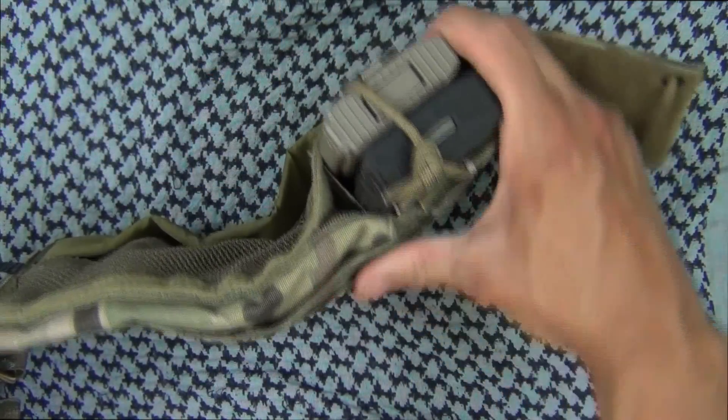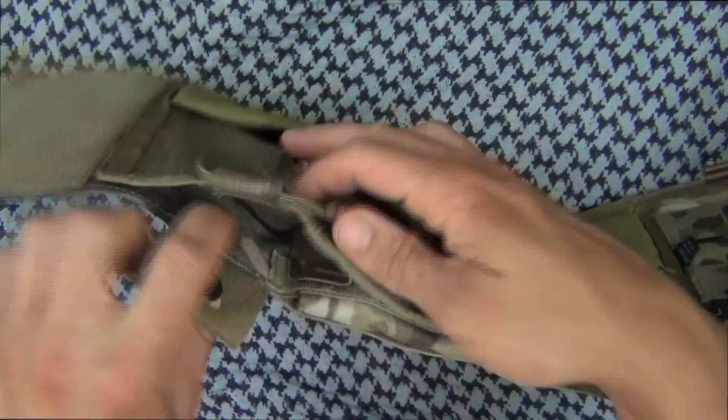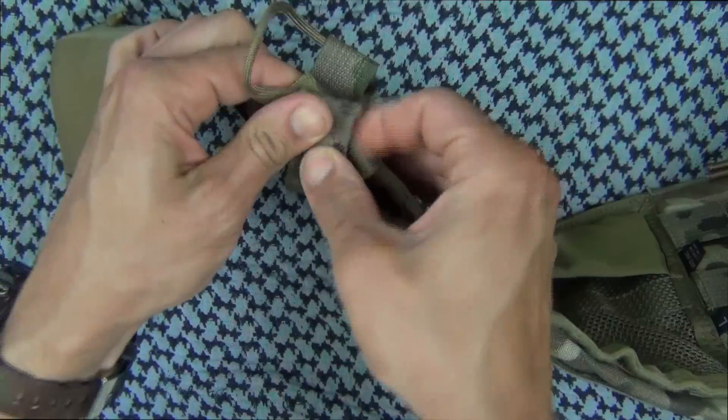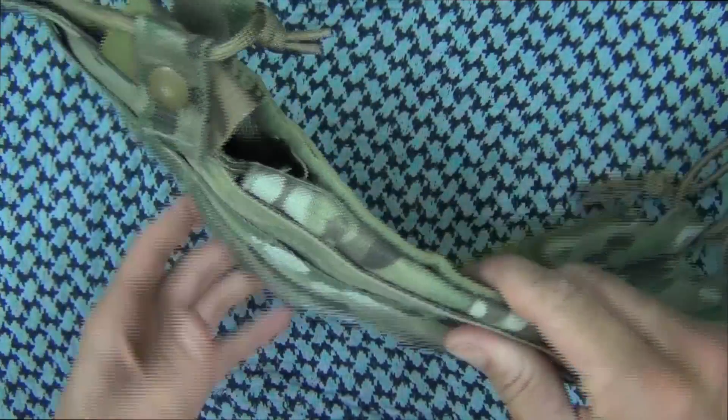You can put two mags in there, no problem — AR mags, AK-74 mags, or similarly sized mags. You put that in, come back over the top, snap it down, and secure it with your antennas coming up there to secure it down.